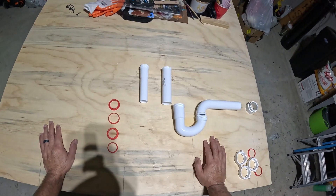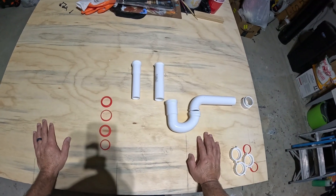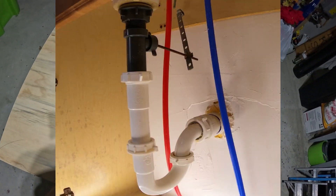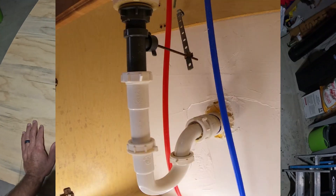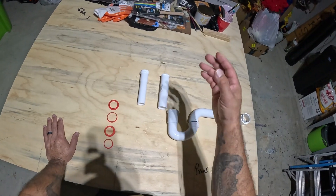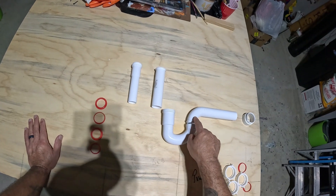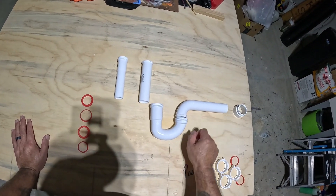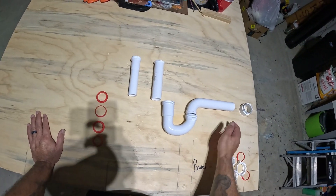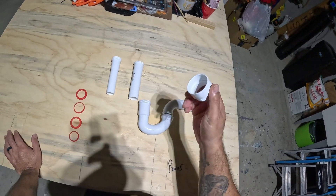I wanted to go over what you should be working with when you're under your sink, whether it's a bathroom or a kitchen. Two different sizes you're going to be dealing with mostly: for a bathroom you're always going to be dealing with inch and a quarter, and for kitchen it's always going to be inch and a half. That's the standard for the pipe that comes down from the sink into the trap. The waste arm leading into the wall — behind the wall you're probably always going to have a two-inch pipe, usually reduced to inch and a half coming out of the wall.